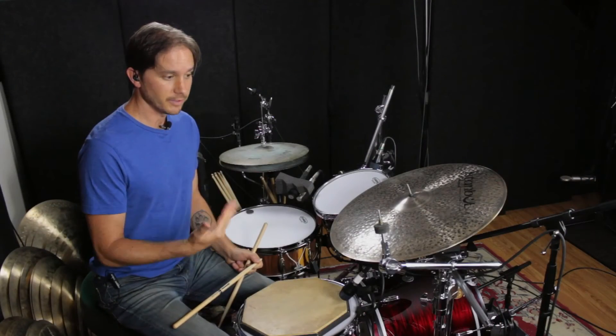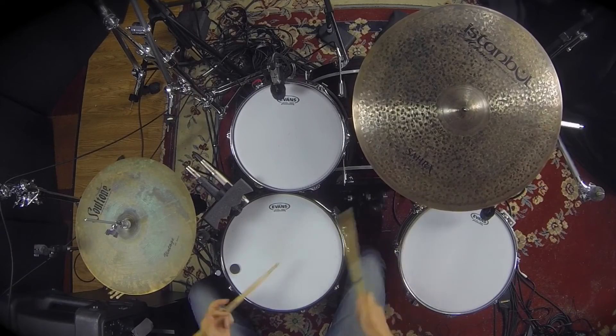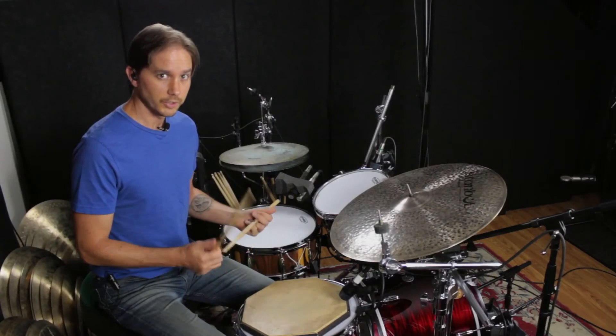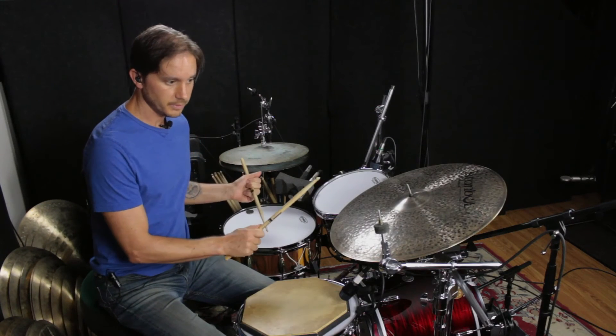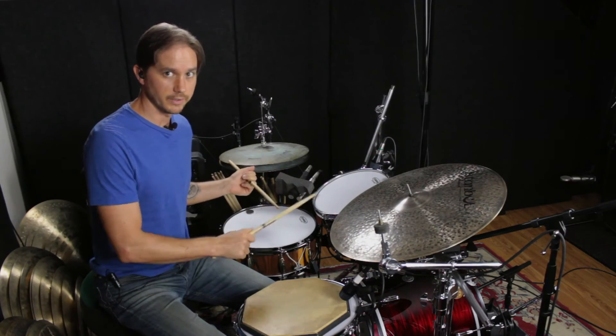This time I'm going to play the note after the flam on the ride. And lastly, we're going to alternate between doing the accent on the snare followed by the cymbal, to the accent on the cymbal and snare followed by some sweeping around to the snare on the floor tom.